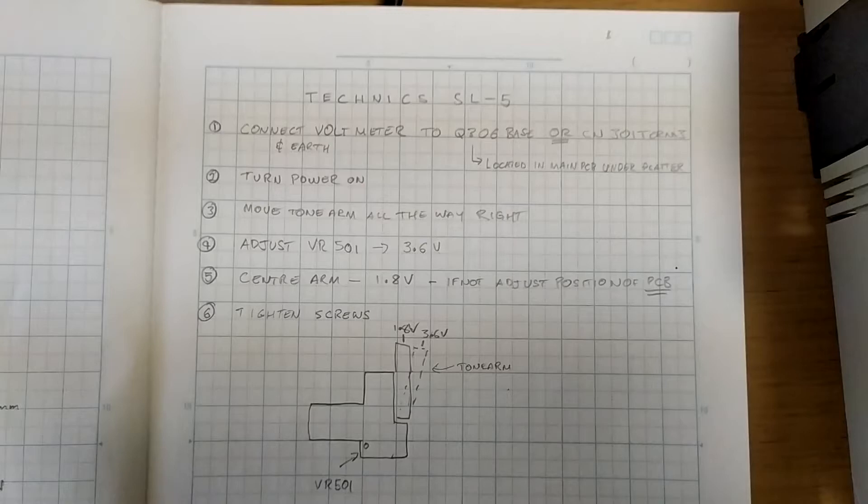Let's just look at this procedure here. Basically we connect the voltmeter to the base of the transistor, or into that connector as I mentioned, we turn the power on, we move the tone arm all the way to the right, then we measure the voltage. It should be 3.6, and if it isn't then we adjust the variable resistor 501. Then we center the arm and we should get 1.8 volts. If it's not then we've got to adjust the position of the PCB until it is. Then we just tighten the screws down that hold the PCB in place, and that'll make a bit more sense when we actually get into it.